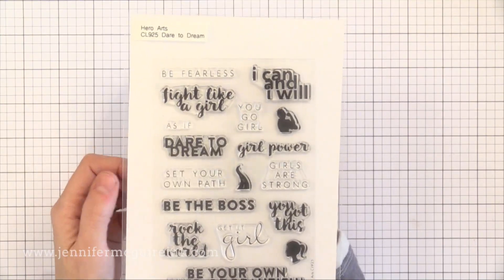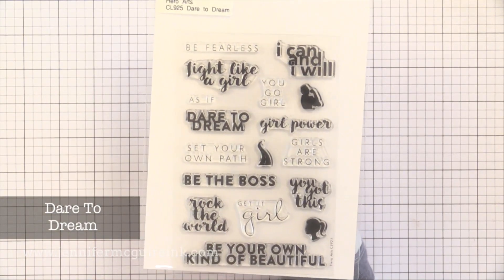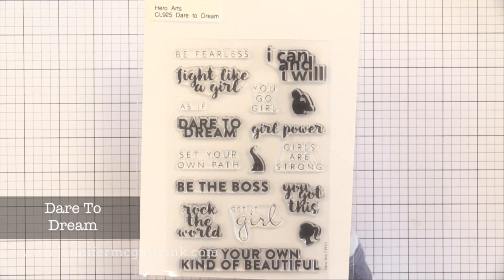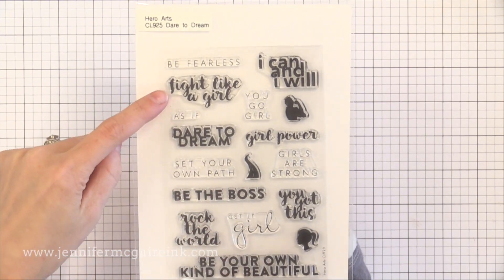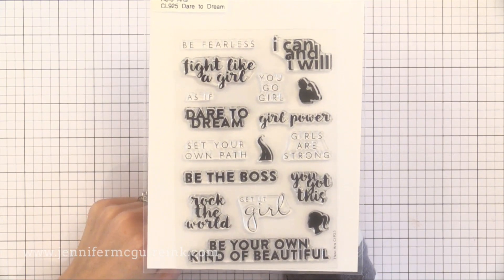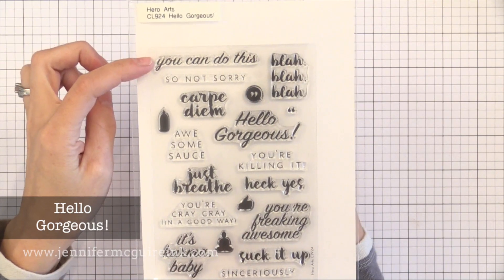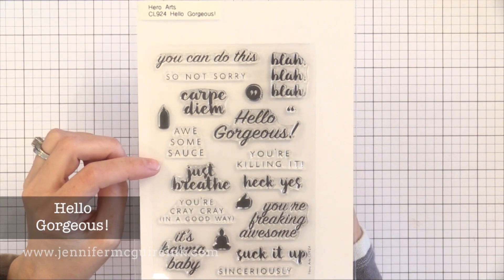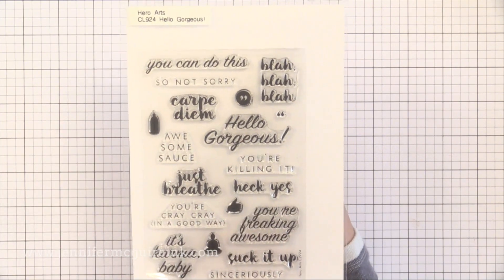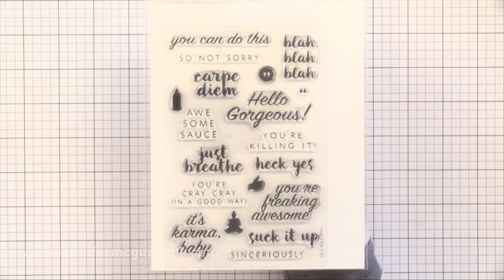One of the types of cards I seem to make the most is encouragement cards — I love sending cards to encourage people when they least expect it. There are two sets from this Hero Arts release great for that. Dare to Dream has sentiments like 'you got this,' 'rock the world,' 'get it girl,' 'be fearless,' and 'set your own path.' Another set great for encouragement is Hello Gorgeous — it's got 'you can do this,' 'you're freaking awesome,' 'heck yes,' 'you're killing it.' Lots of things to tell someone you're thinking of them and cheering them on. Sometimes I get tired of reaching for the same sentiments, so I was really excited to see these sets.